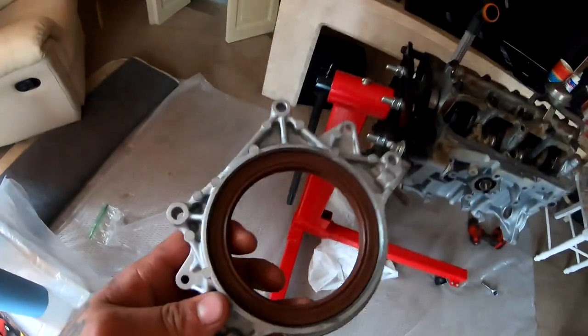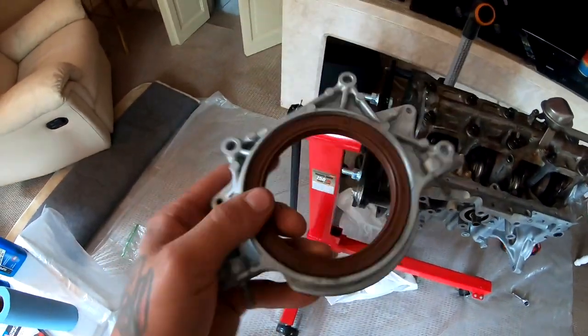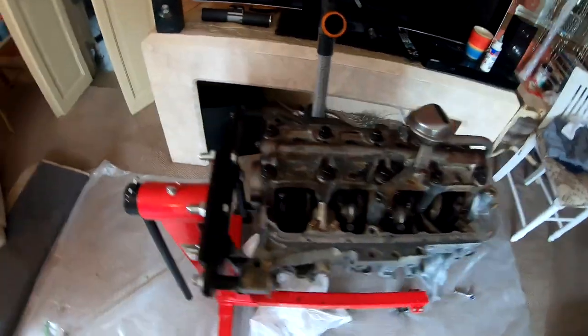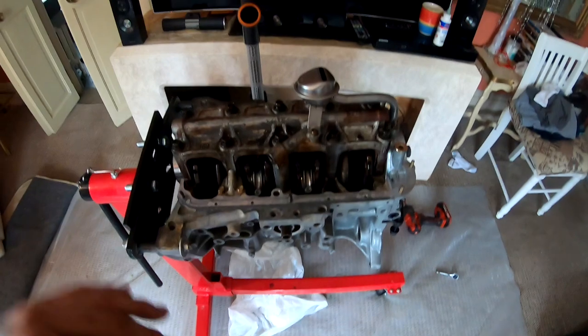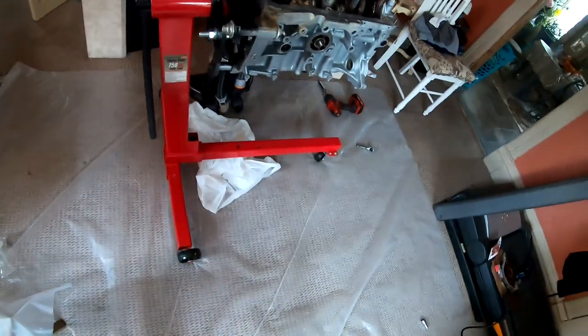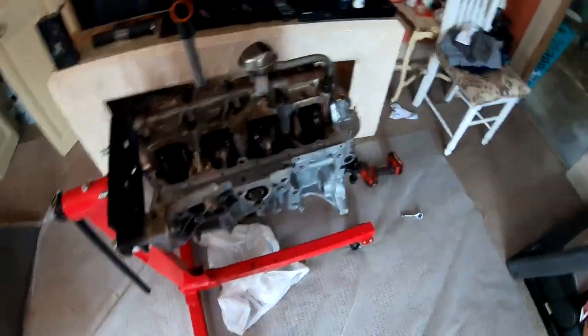Now we are ready to proceed with the rear main seal right here. Once I get the rear main seal in, I'll go ahead and seal the oil pan, flip it over, and we'll go ahead and install the clutch and the flywheel.